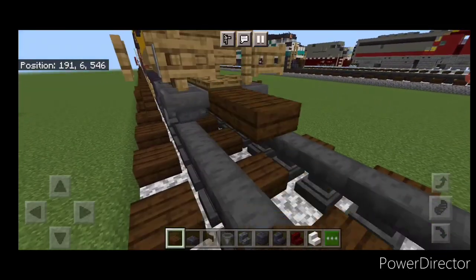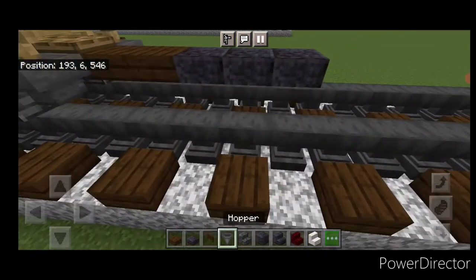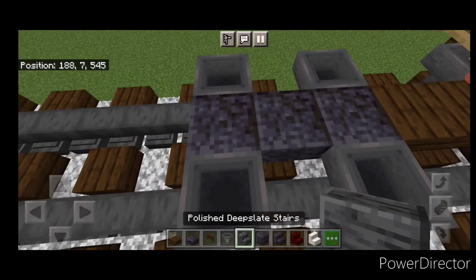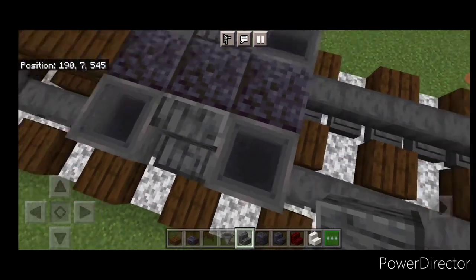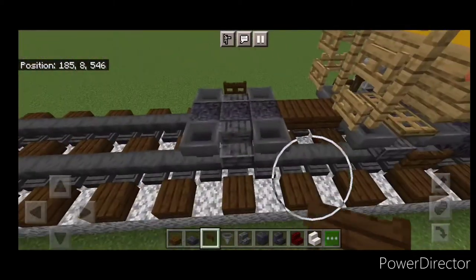Moving to the next car: put a dark oak slab on the end, then three polished blackstone slabs as before. Place four hoppers in a pattern, then get a polished deepslate stair facing outward on each side in between the hoppers. Put a dark oak fence gate on the side of each stair.